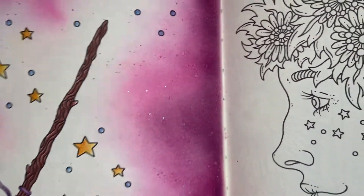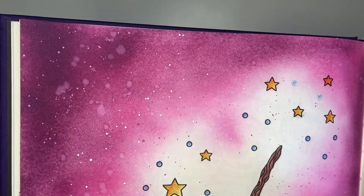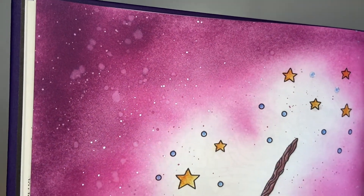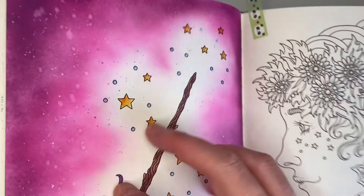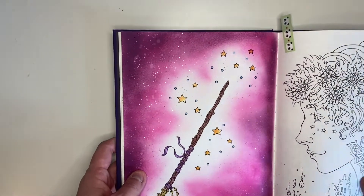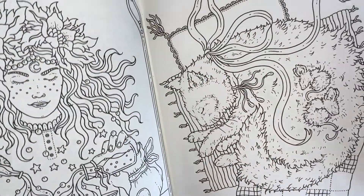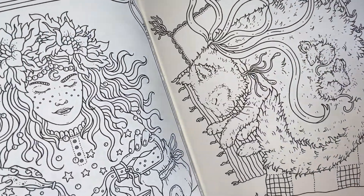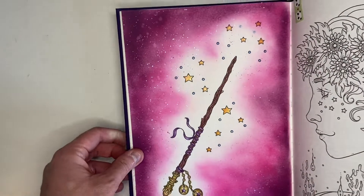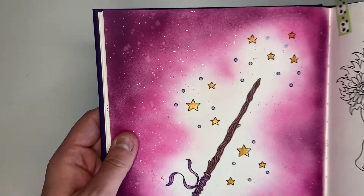The background — I used maybe three Distress Ink colors: Seedless Preserves, Kitsch Flamingo, and Spun Sugar. I thought purple is magical, isn't it? I blended them all out and water-splattered. It didn't really go through — there's one tiny splotch but I'll Inktense over it or use acrylic to fix it. Then I did water splatter all over that.